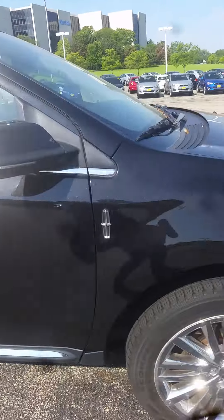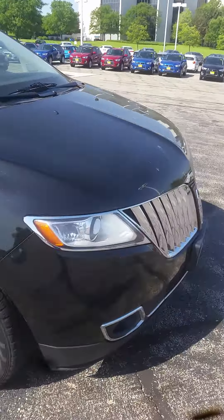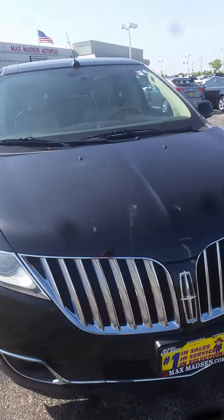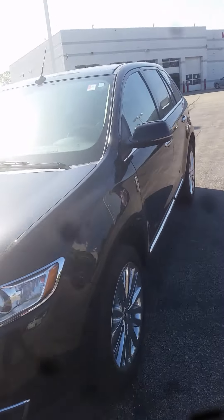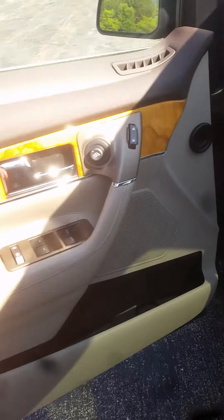As you can see, there's no big dents, no crazy damage on the vehicle. I'll get a good picture over here so you can see the overall look.